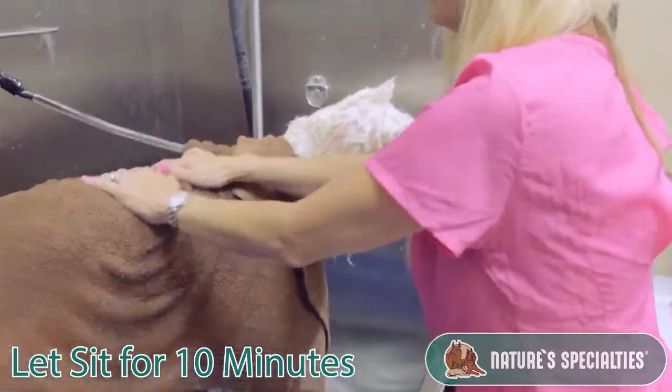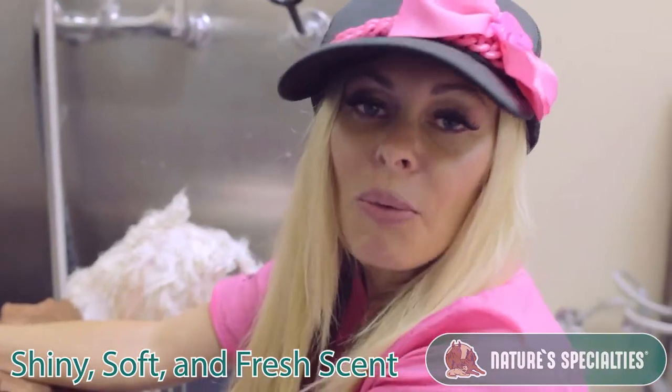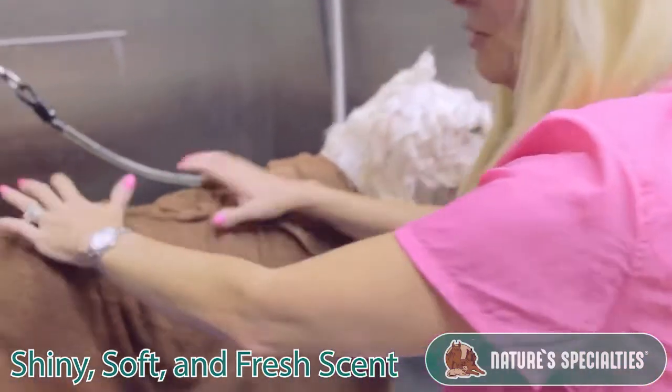After you're done, the dog is so shiny and so soft — the customers always ask me, what do you do? My dog is so soft and smells amazing. It really works great.